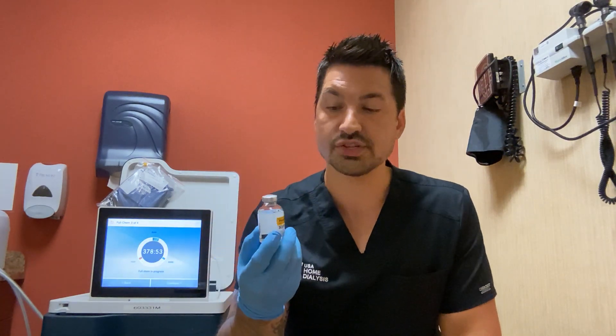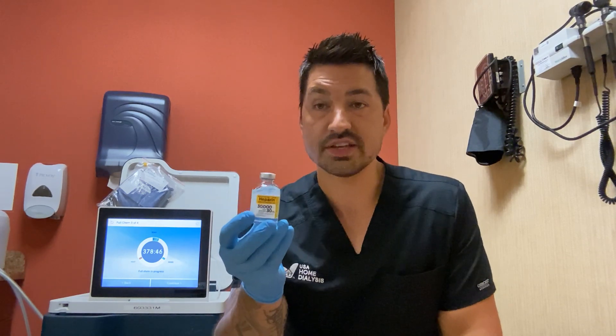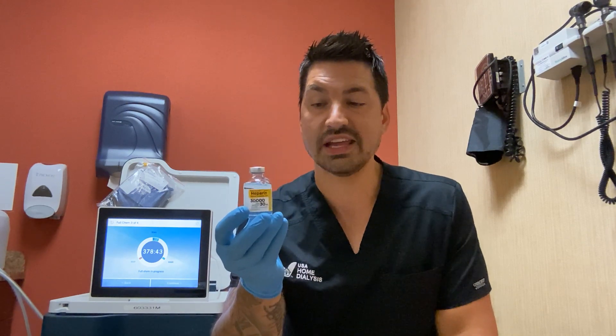Please discard any medication that you have at home that is expired. Lastly, the concentration of your medication. This heparin, as you can see, is 30,000 units in 30 ml, so the conversion is 1,000 units per ml. Always know your concentration.